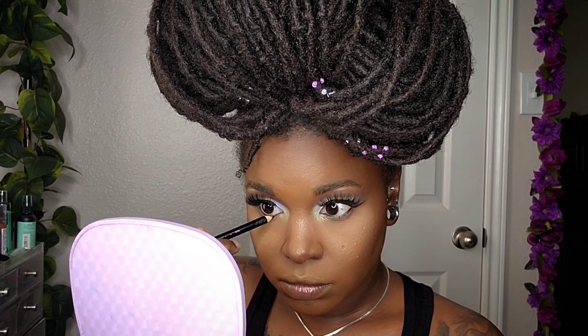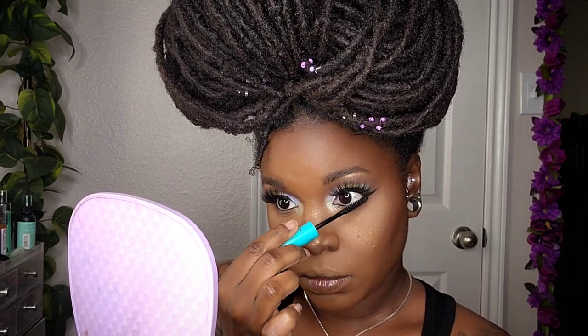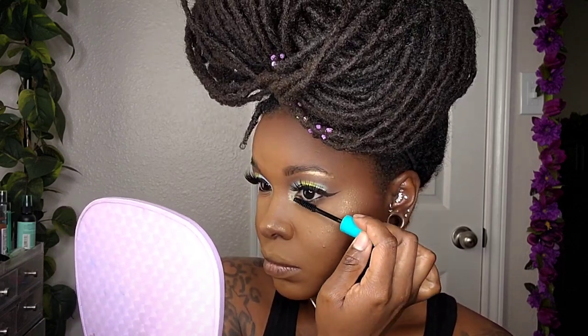For my waterline, I'm coming in with Wet n Wild's eyeliner pencil in Baby's Got Black. For my bottom lashes, I'm using that same Wet n Wild Mega Wear Mascara.